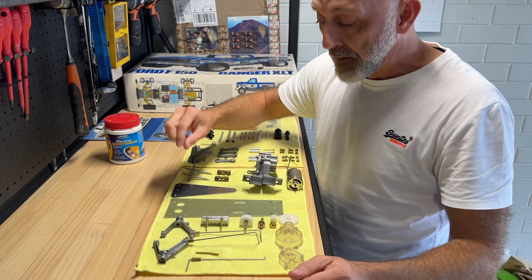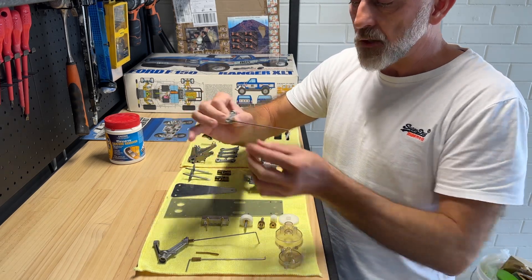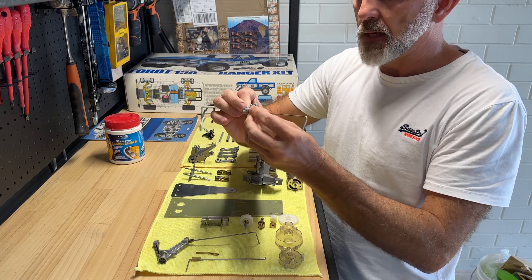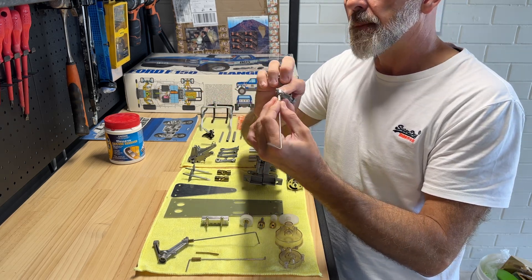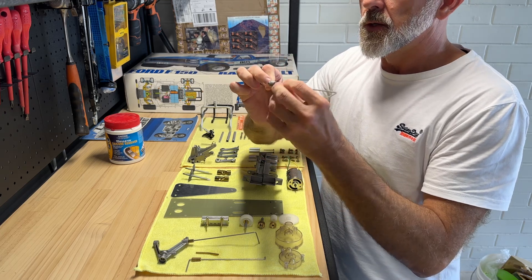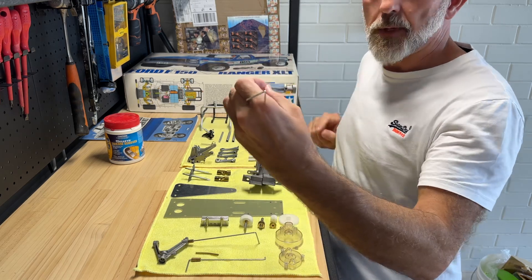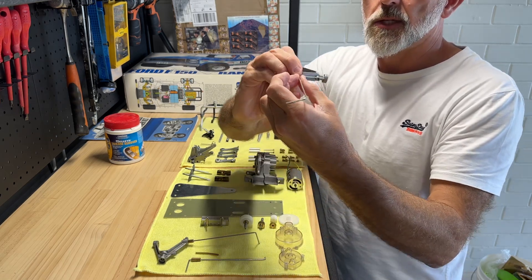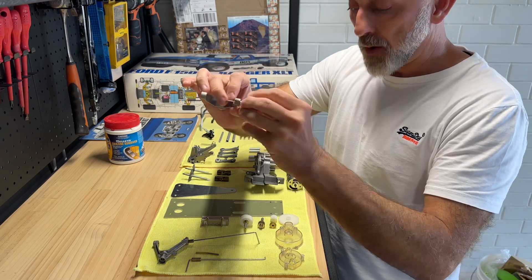Here for an example is a re-re tensioned, or already-tensioned, torsion bar — if that makes sense. Let's get that back in position. This is off a new re-re, and as you can see it's already got that angle ready. That'll be why that part split.